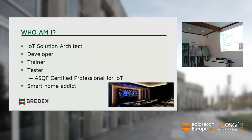I'm also a trainer for Java seminars and Java courses. I like to share my knowledge and simplify things so people can understand and follow what I say. I'm also a tester — an ASQF certified professional for IoT, one of the first in Germany. We got that certification so that we can take a quality view onto projects.